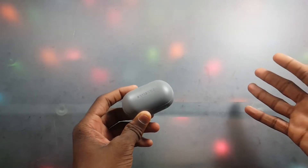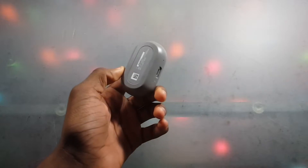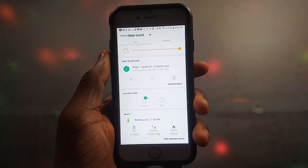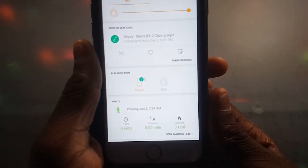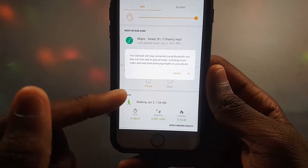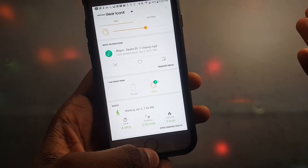First thing you're gonna do is open the Samsung Gear app — it can be connected to your phone. If you got your music off a computer and never connected to a phone, just ignore this. Scroll down and look for the option that says 'play music from phone or gear,' tap it. It'll give you a little warning — just tap okay, and then it should be connected to the gear so you can listen to music off of it.